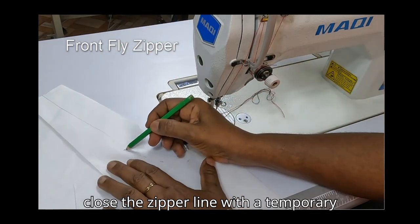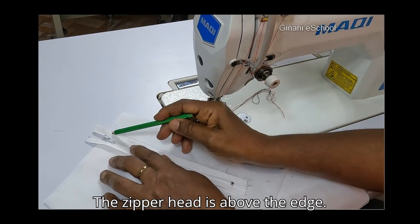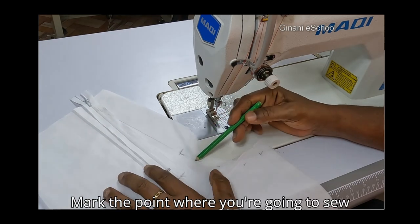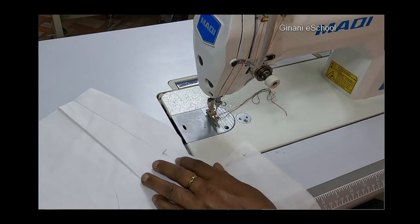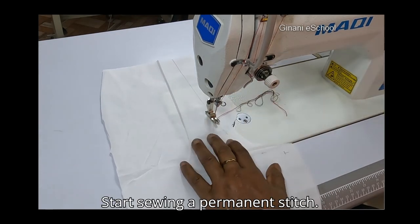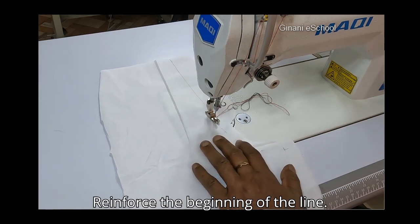Close the zipper line with a temporary stitch. The zipper head is above the edge. Mark the point where you're going to sew the permanent stitch from. Start sewing a permanent stitch and reinforce the beginning of the line.